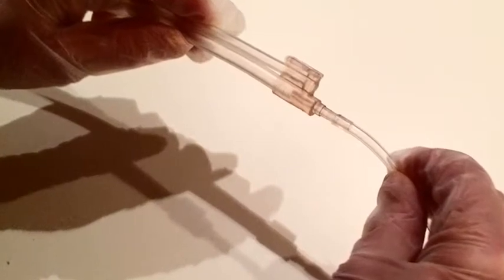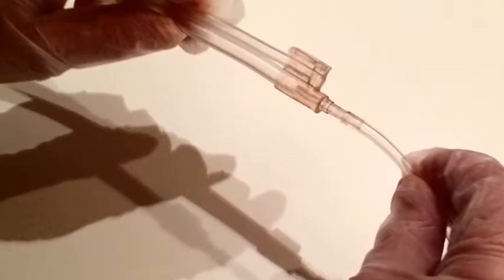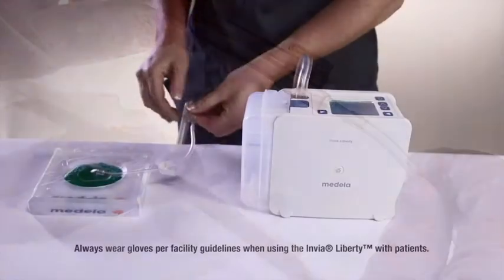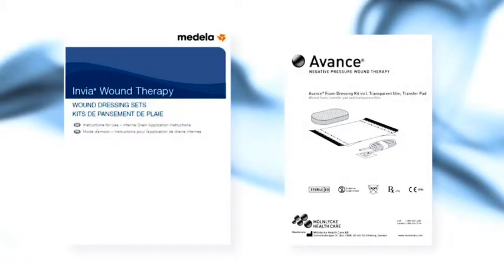The Envia Liberty device is now ready to be set up for specific patient use. After applying the wound dressing, connect the Envia Liberty canister tubing to the transfer pad or internal wound drain tubing. For dressing applications, be sure to refer to the instructions for use provided with the Envia and Advanced Dressing Kits.